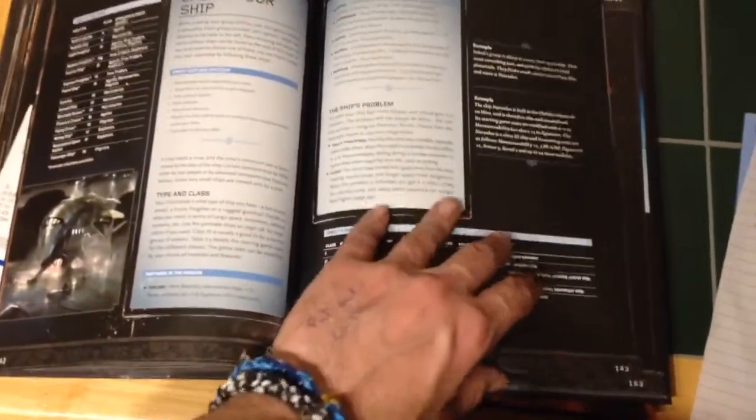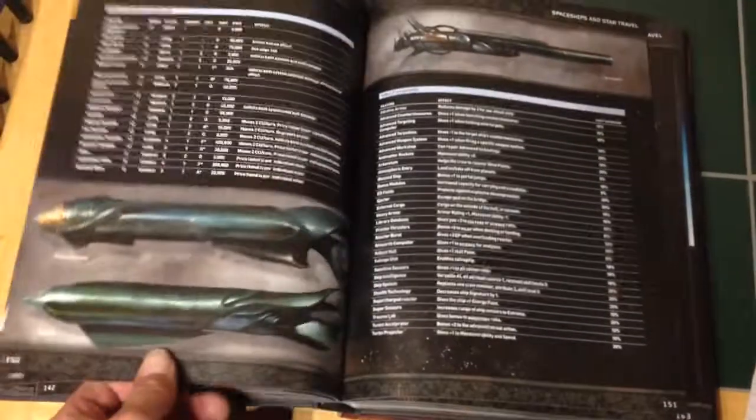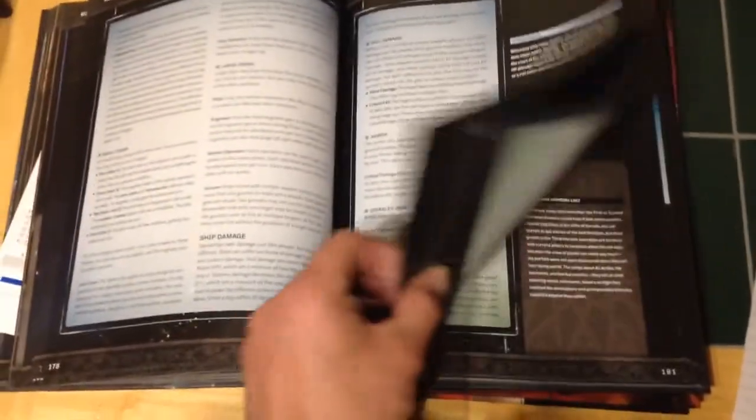There are loads of charts and tables in this book — everything from creating your character, creating a spaceship, weapons, NPCs, and random tables for games, and so on and so forth.